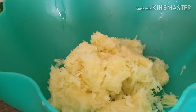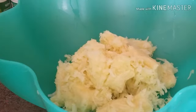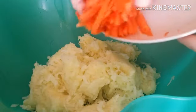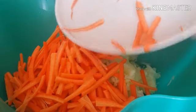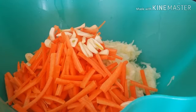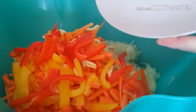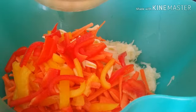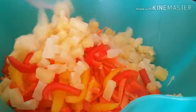Next — step three — we put all the squeezed papaya back into the bowl and start adding all our ingredients: the carrots, the garlic, the yellow and red bell peppers, and last but not least, the pineapple.